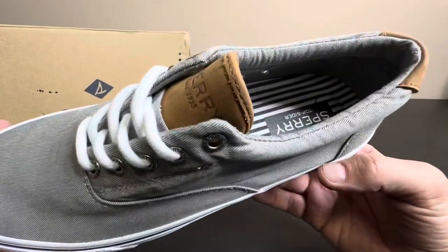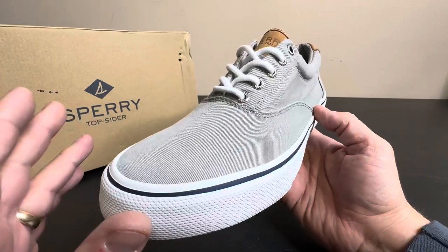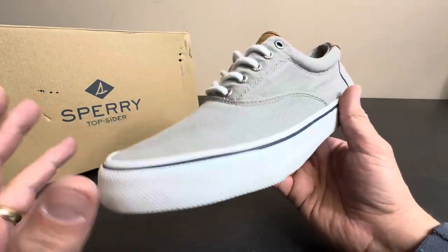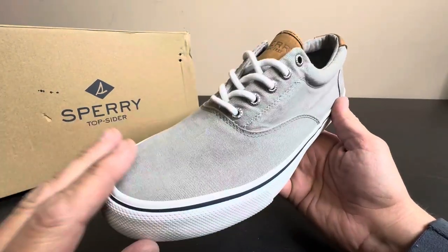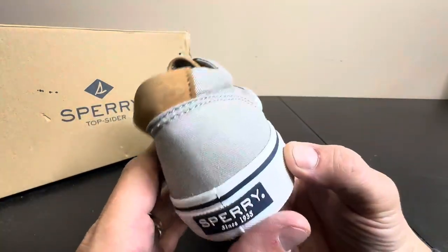Today I'm giving you guys a closer look at these really classic Sperry Top-Siders, and I absolutely love these. Spring is coming up, summer, and these are such a great shoe. They look wonderful with shorts when you're taking the family out on the town. They've got a nice classic look.